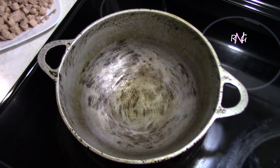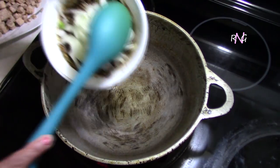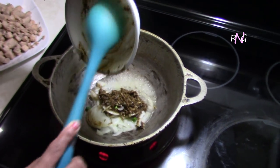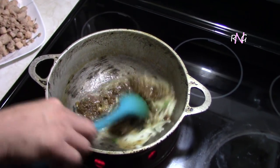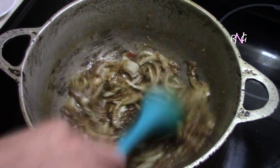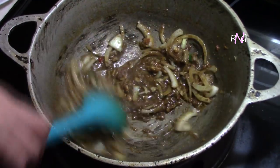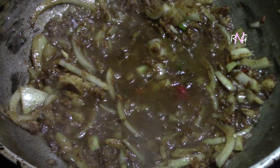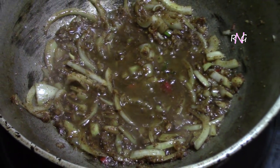We've heated up some vegetable cooking oil here, and Molly's gonna add the curry paste. This curry paste needs to be cooked for about two minutes, as usual.